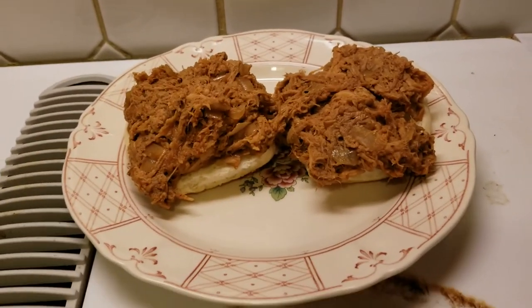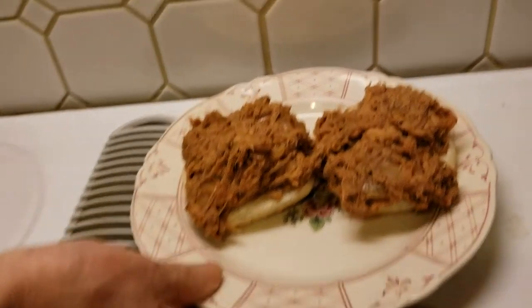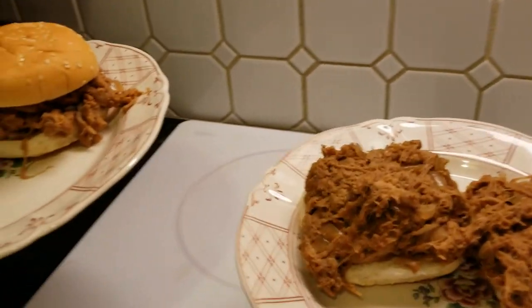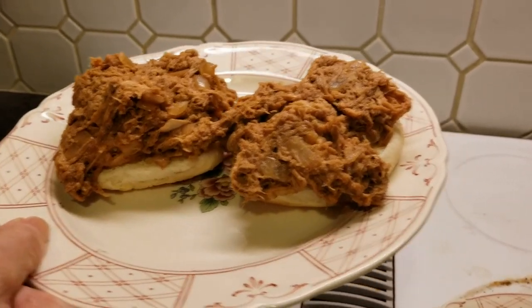We made sandwiches — open face for dad because he loves it. Look at that! Oh my god, so good. It tastes super good. Thanks so much for watching folks, have a good one — dinner time!